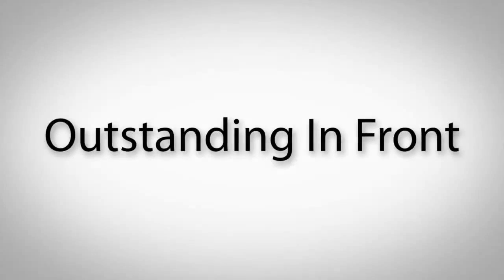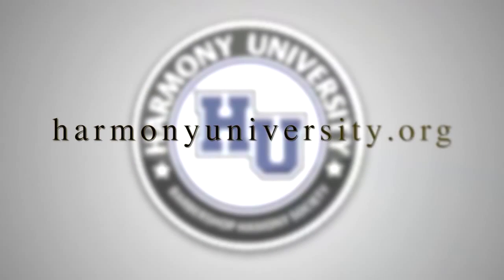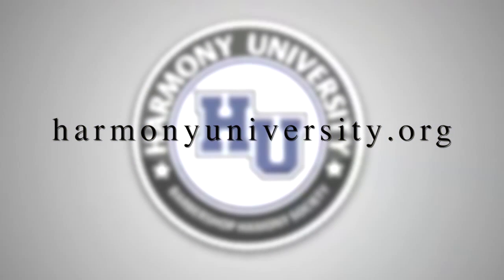Good luck and remember to have fun. We hope you've enjoyed this Course Director Development Committee educational video. Your feedback is welcome, so feel free to contact us anytime. We'll see you next time.